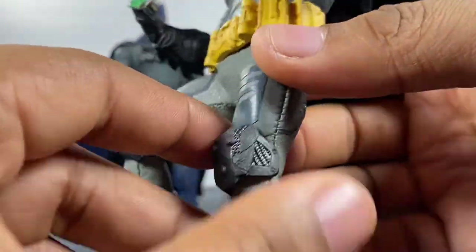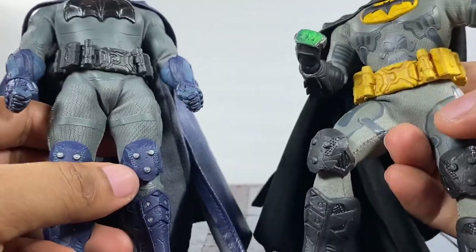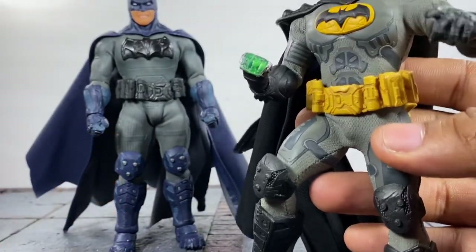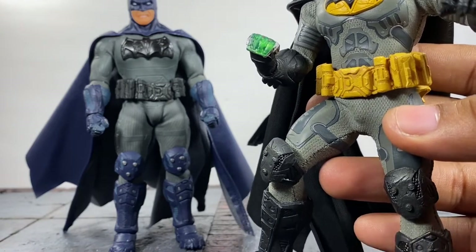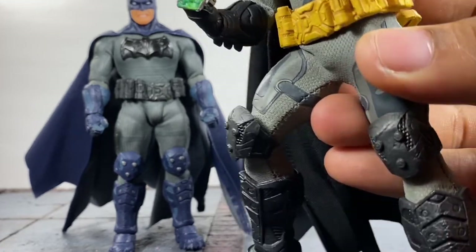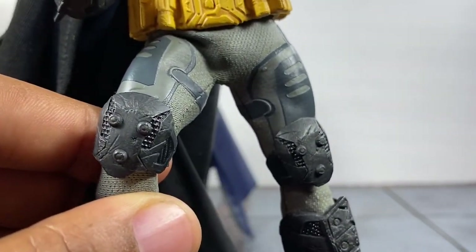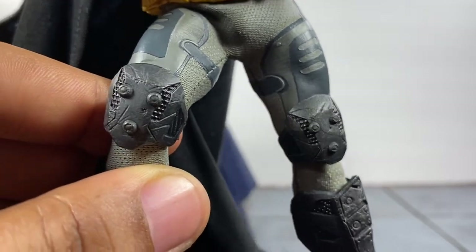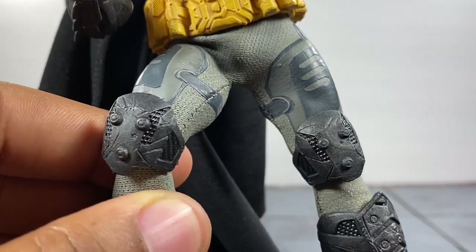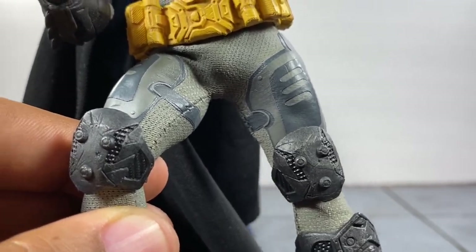Same thing for the knee pads — I know a lot of people are going to worry about this. You can take the gauntlets off and the boots, but what about the knee pads? A lot of customizers told me: just pull the knee pads off. You can literally just pull the knee pads off of this guy no problem. What's going to happen is when you pull the knee pads off it will leave a small hole in the fabric, but when you put the knee pads back on you just use some super glue.